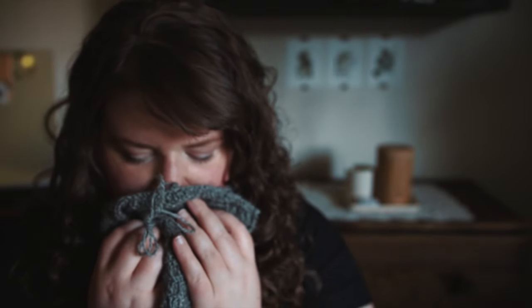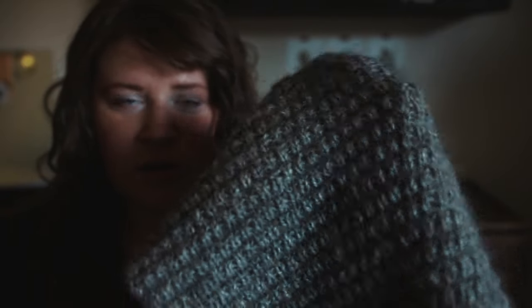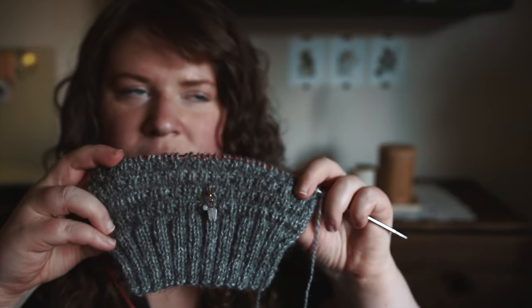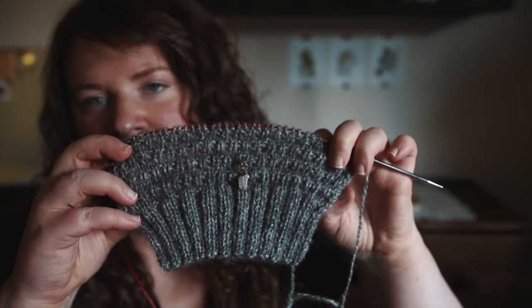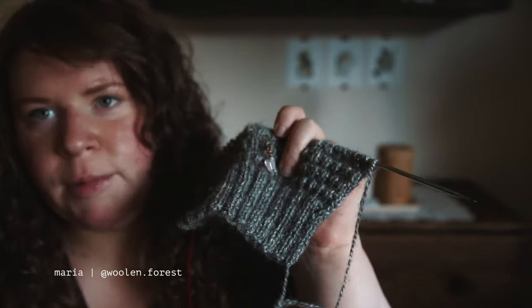It smells sheepy. And of course I can never help it — I always have to knit patterns that have a lot of texture. It kills my fingers, but I love the way it turns out. After I finished the back on this sweater, I cast on for the right front piece, and this is how far I've gotten on it so far. This progress keeper is from Maria of Woolen Forest — probably my favorite one.